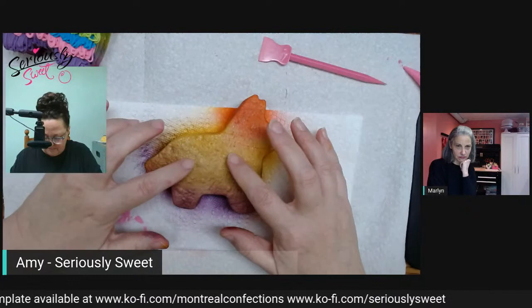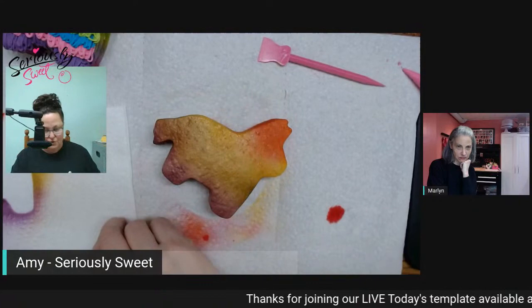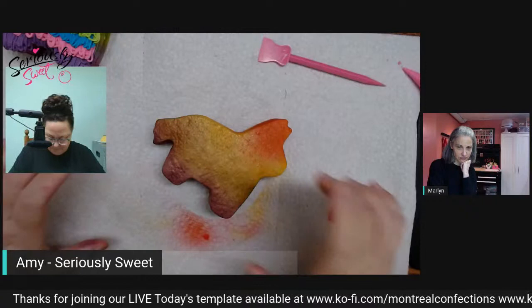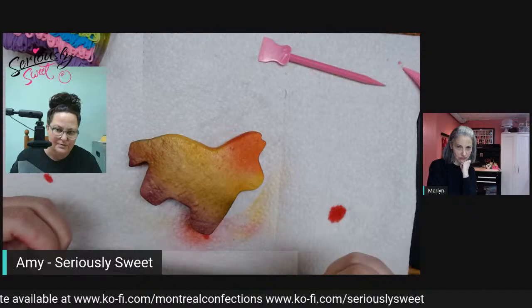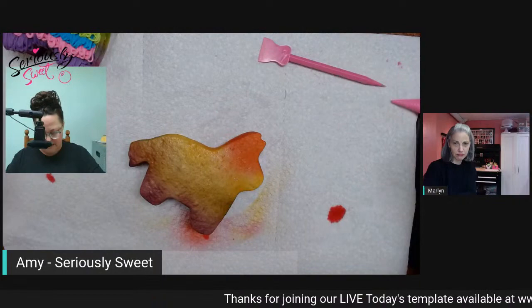I'm lightly tapping this — I'm not getting anything coming out the sides. Now, for the bag trick: I don't really like using couplers with multiple tips, so I've trimmed my tipless bag and added in my tip 233. Then we just slip back and forth between each of the colors. We're going to start with the thick purple.